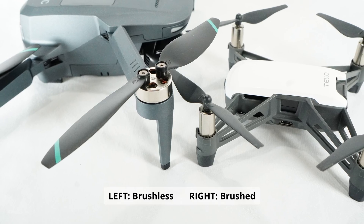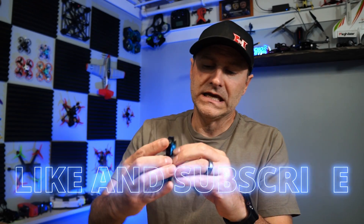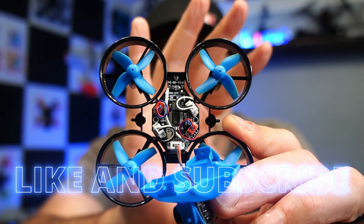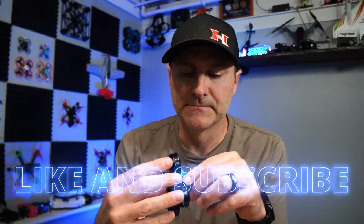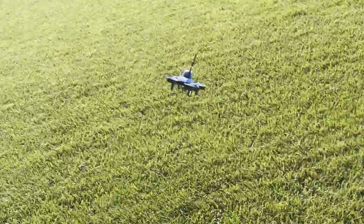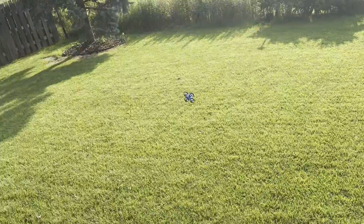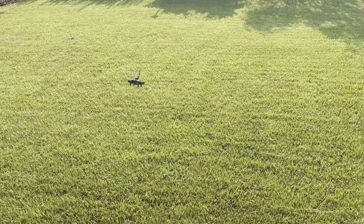Brushed motors are a little less expensive and they don't last as long, but these are plugged — so if something ever happened to one, they're pretty easy to replace. This canopy pops off and you can see in there, everything is just plug and play so you can swap them out pretty easily. Sure, I would have preferred brushless motors, but that's what keeps the cost down.